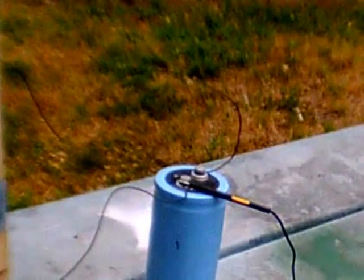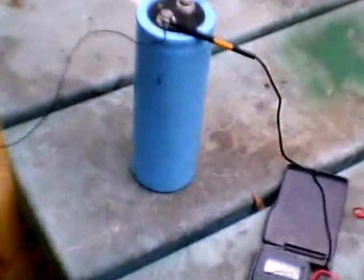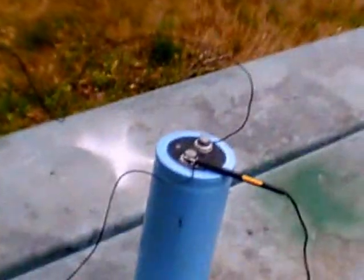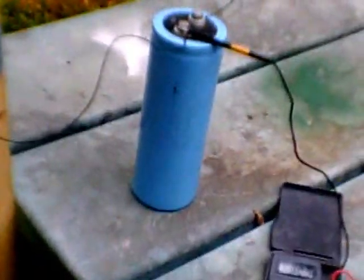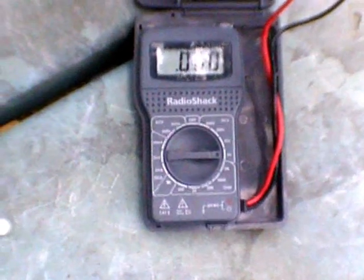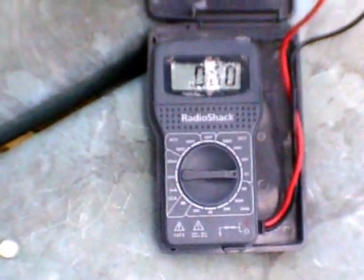It is July 30th at about 8:02 PM, and I'm about ready to test how much electricity has been stored in the capacitor over the 28th, 29th, and 30th. This morning it was 0.055 volts, and now it is 0.060 volts — so it's gradually built up.